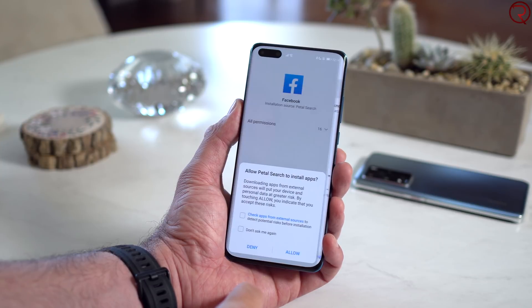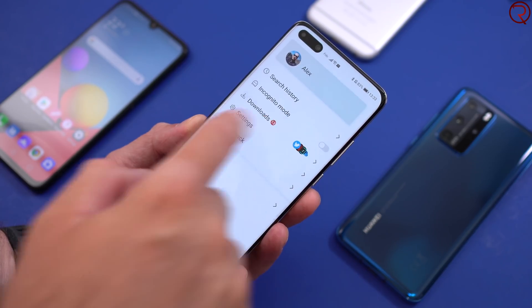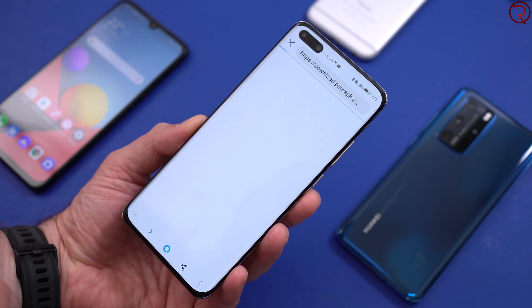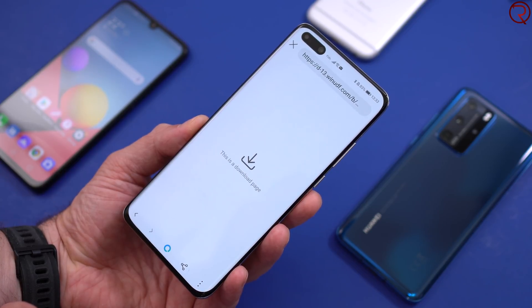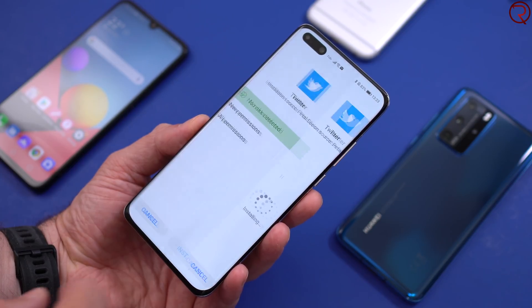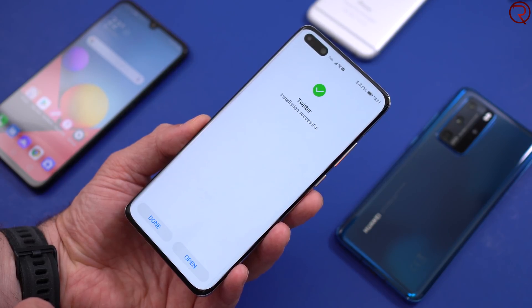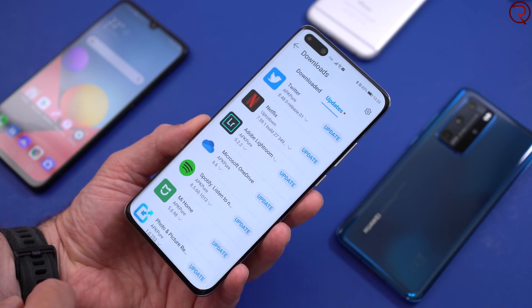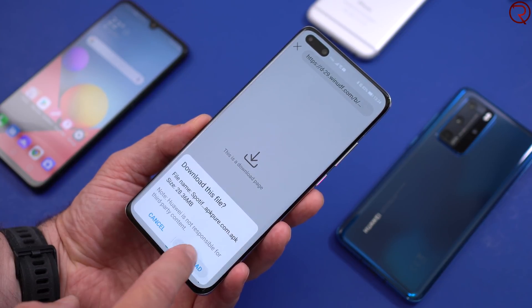Another super cool thing about Petal Search is that it allows you to update apps on your device — something that wasn't really possible before Petal Search without installing a third-party app store. Now you can do updates for apps you already have on your phone right through Petal Search. It's super simple to update apps now. If you buy a new P40 Pro, Petal Search will already be installed on your device, but if you have an older Huawei device, you can always find and install it from the App Gallery.